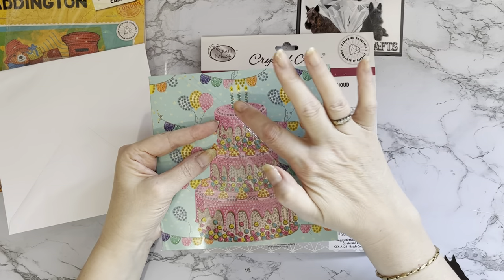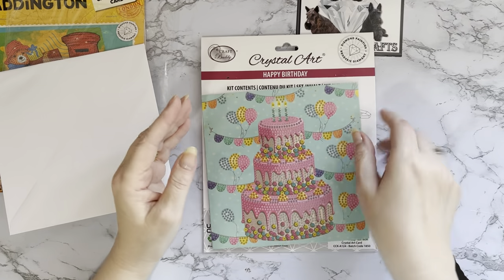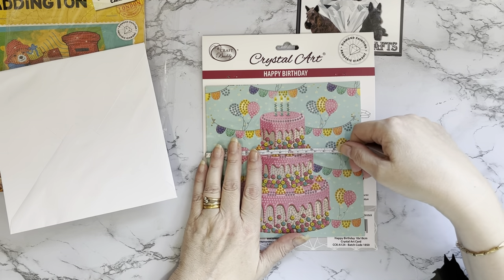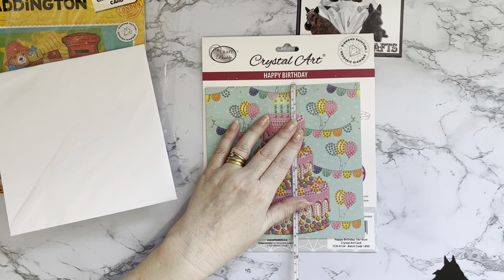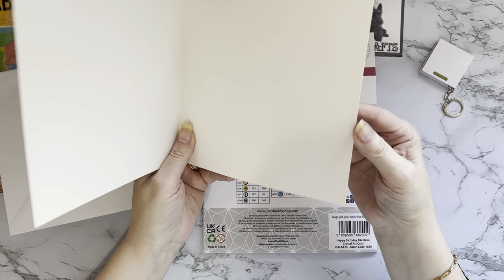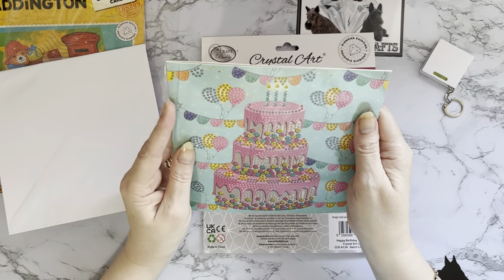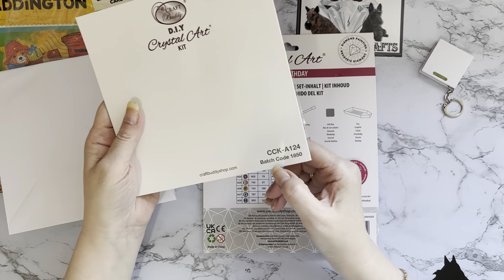The cards are 18 centimeters by 18 centimeters - let me grab my tape measure - they're a seven inch card, which is a nice size. They are excellent quality card as well; they're not going to fall over, definitely a nice thickness. I'd think these are around 350 to 400 GSM and they're a coated card too, so they're nice and shiny even without the gems on. You get your license on the back as well.